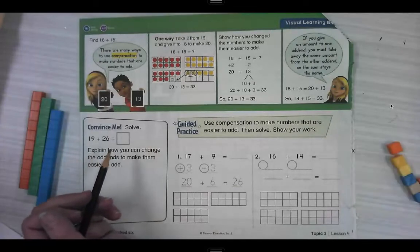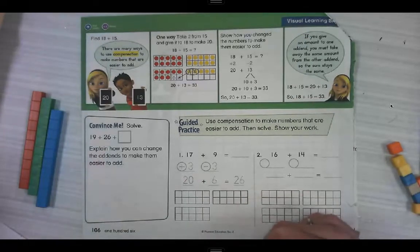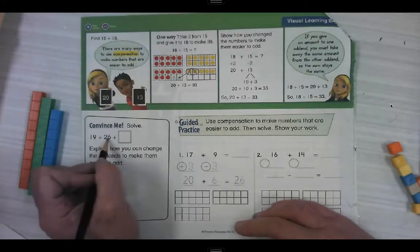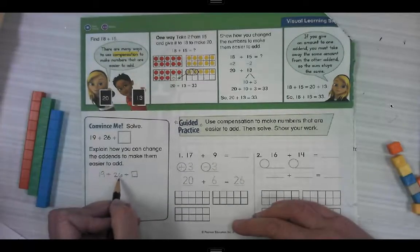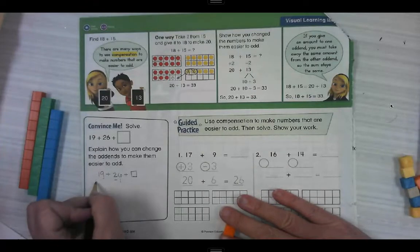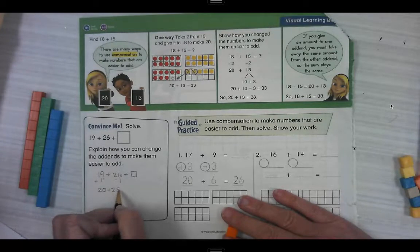19 plus 26 equals something. Explain how you can change the addends to make them easier to add. What's 19 super close to? Super close to 20, right? We're trying to get to those easy numbers to add. Could we take one away from this 26 and put it on the 19? Move one from here and put it over here? Sure. Take one away from 26 and add one to 19. So 19 turns into 20. If we take one away from 26, what are we left with? 25.